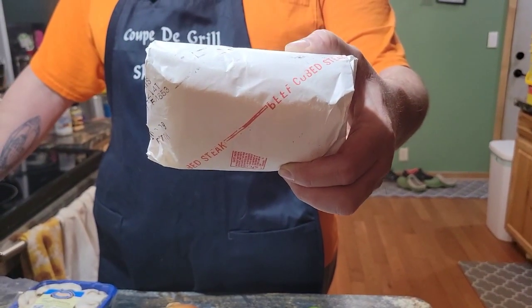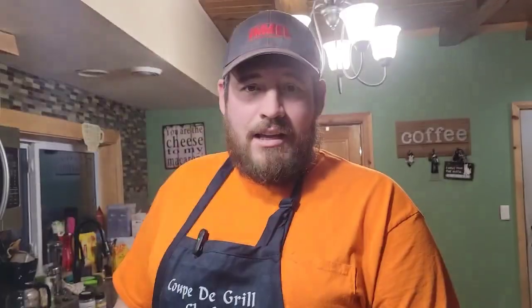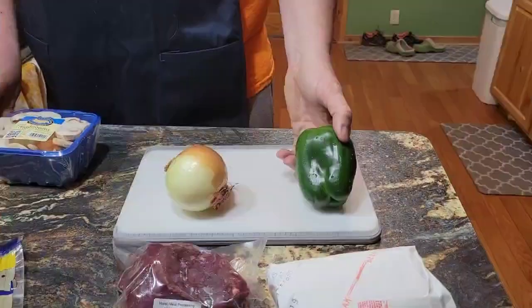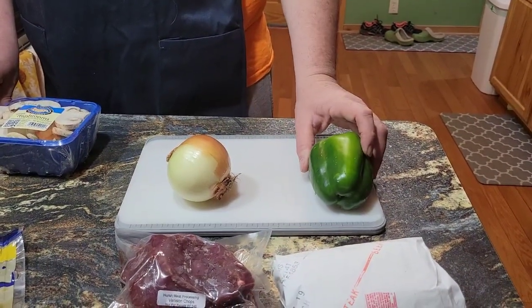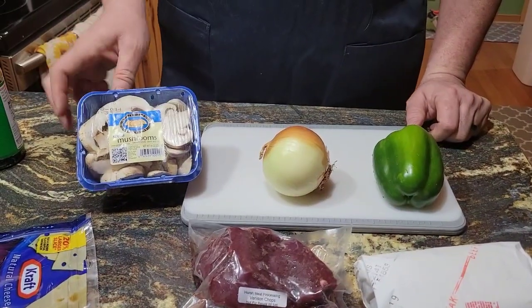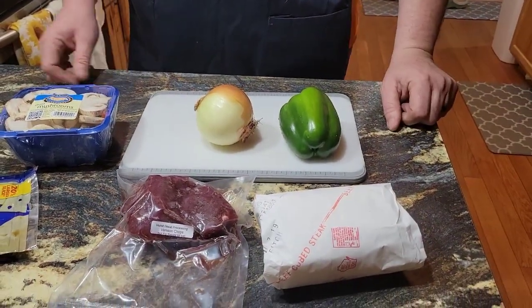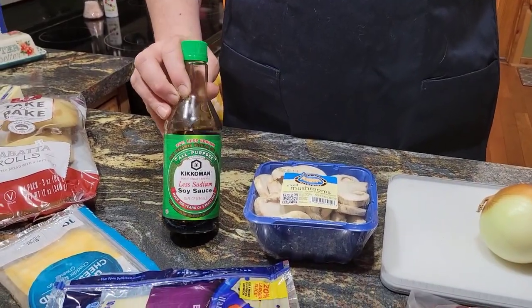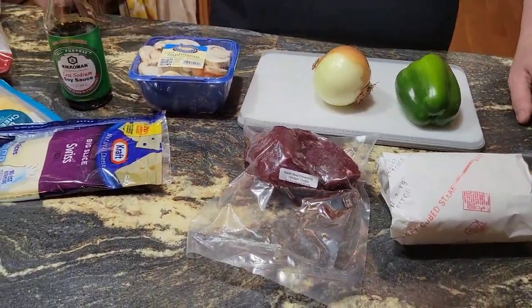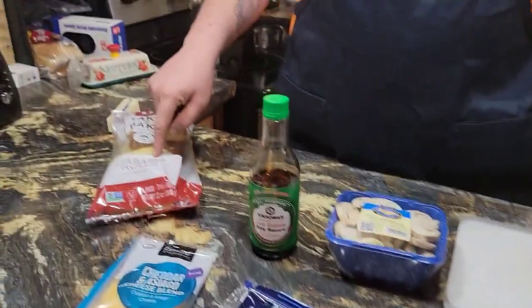We're making steak sandwiches for dinner tonight. We've got some beef cube steak and some venison chops — I meant to pull out venison stew meat and pulled out the chops instead. We've got a green pepper and a yellow onion to slice up, sliced mushrooms to add with the pepper and onion after the steaks are well done, and some soy sauce — the soy sauce kills the game taste in the venison. We've got Swiss cheese, cheddar, and Asiago cheese, and that's going to go on our ciabatta rolls. And that's how we're going to make steak sandwiches here at Coupe de Grill.